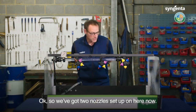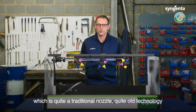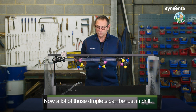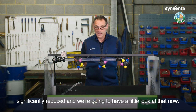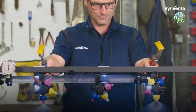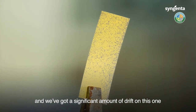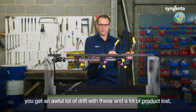We've got two nozzles set up here — the 04 red XC nozzle and an 04 flat fan, which is quite traditional, older technology that has been used in the industry for a number of years. The flat fan gives you great coverage but it produces really fine droplets, and a lot of those can be lost to drift. With the XC, the amount of drift is significantly reduced. Using water-sensitive paper, you can see a significant amount of drift on the flat fan side and very little drift on the XC side — and that was only at three and a half bar. If you go up to four bar you get an awful lot of drift with the flat fan and a lot of product lost.